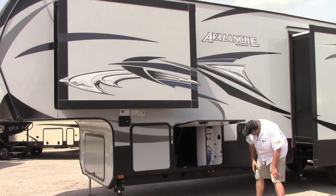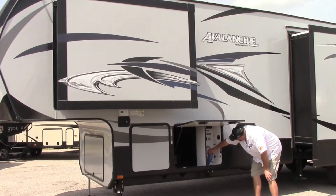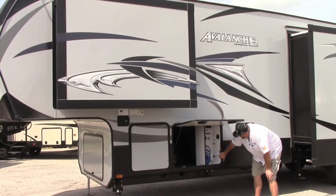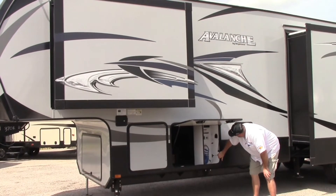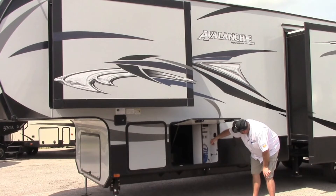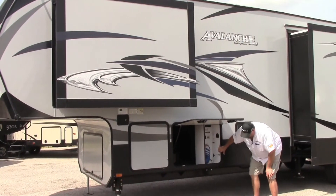This is the other side of your storage. We also got an outside shower here, and your valves are inside — so this is a true enclosed Four Seasons trailer. We got satellite prep up here, 110 plugs, water hookups, and also a black water flush out.